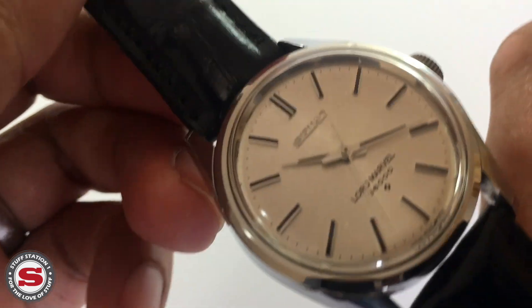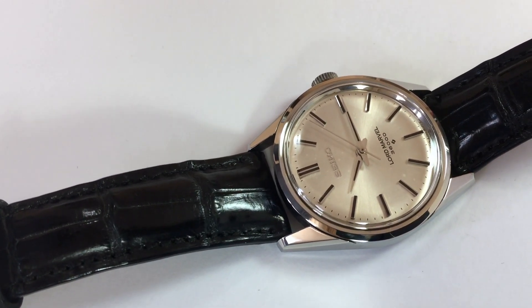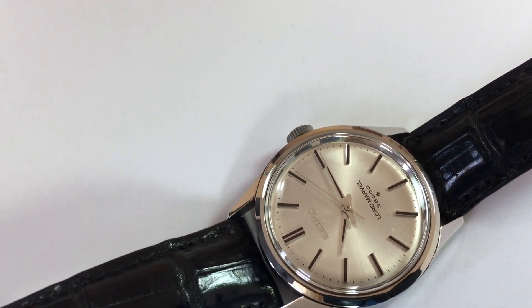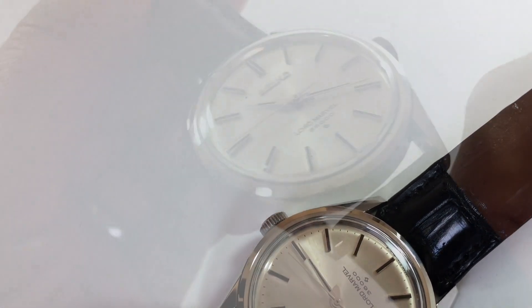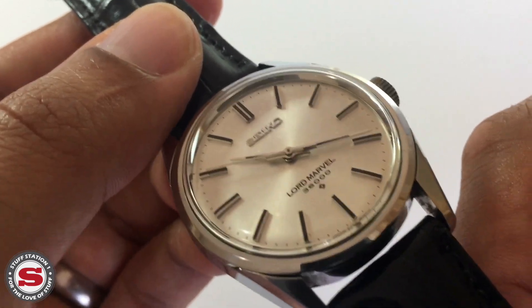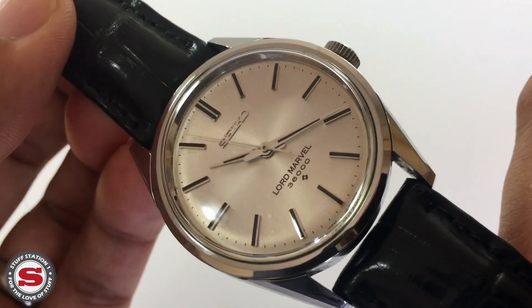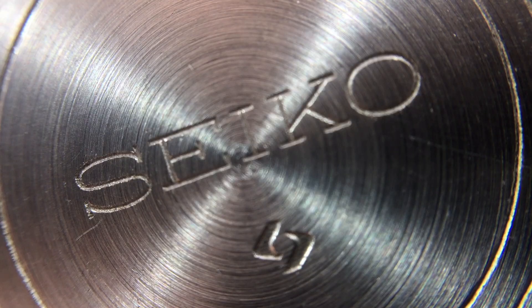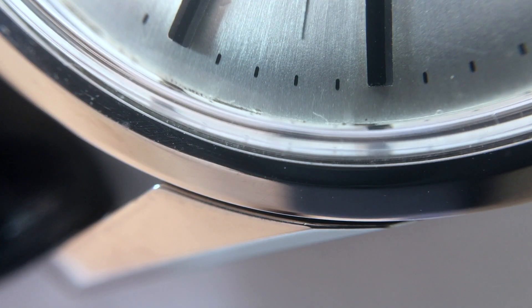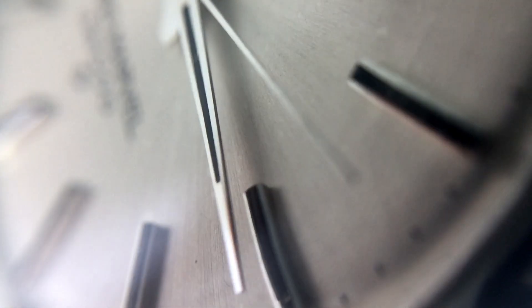The watch itself is a dress watch, and for me it represents ultimate clean lines, a really understated elegance, and a beautiful, technologically advanced in-house manual wind movement. Seiko is one of those brands — along with some Swiss names — that manufactures everything fully in-house; nothing is outsourced, and that's what I love about this piece and Seiko in general.